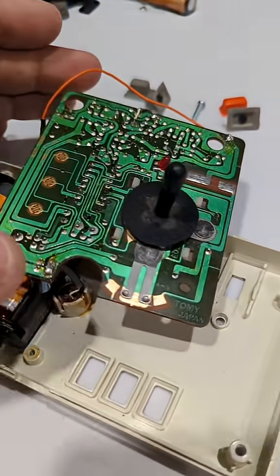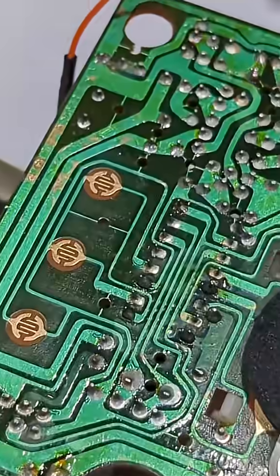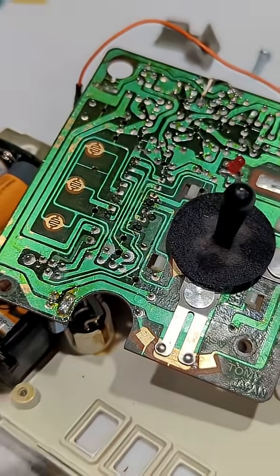I have the circuit board off and I haven't been able to figure out where the issue might be. I wonder if it's the robot just being low on battery maybe.